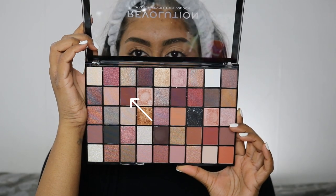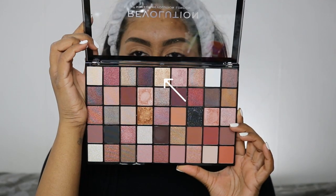We're going to use the Maxi Reloaded palette by Revolution. I literally just sat there and blended and blended — just blend everything out. The next shade we're going to use is this shimmery gold color.